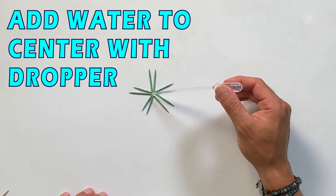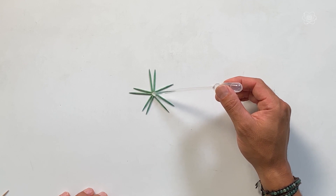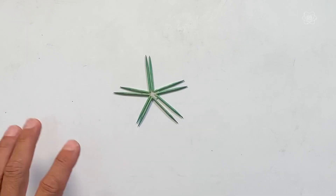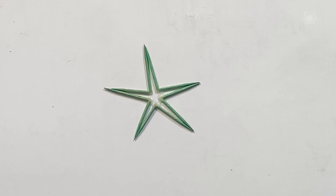All you have to do is add a little water by dropping a few droplets into the center. What's happening is the wood, through capillary action, starts absorbing the water. This absorption causes the wood to expand as it swells up. That swelling straightens out the fibers and causes the toothpicks to move. You can just do this on a table and make it look like you have superpowers — it moves on its own!